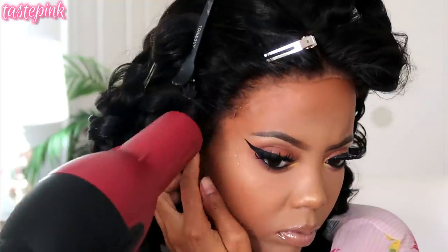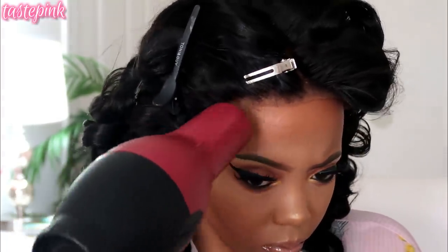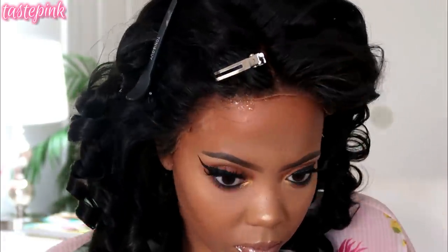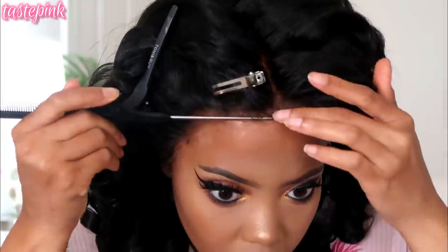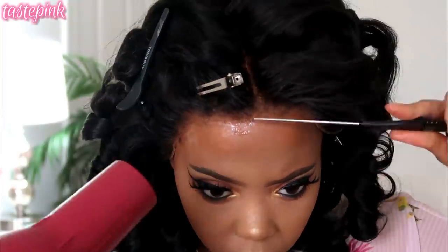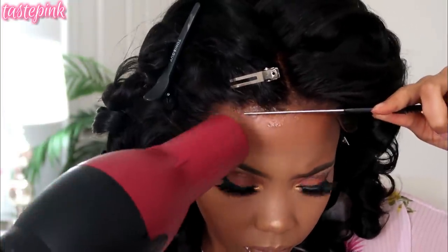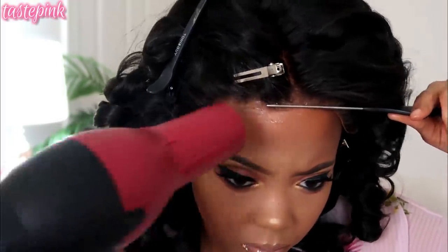I'm using my blow dryer on the cool setting — high cool setting — to speed this up. Take your time blowing it so that it stays put, and once it stays put you can move on to the next section. I'm doing this in increments and I highly recommend you do too, because if you make a mistake it's easier to fix. For beginners this is a really good step; if you're more advanced you can skip it and do as you please.